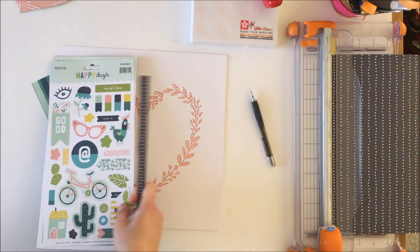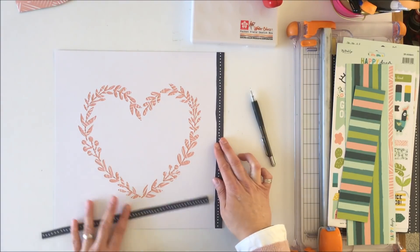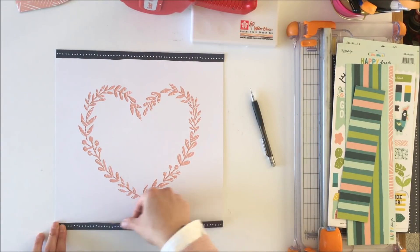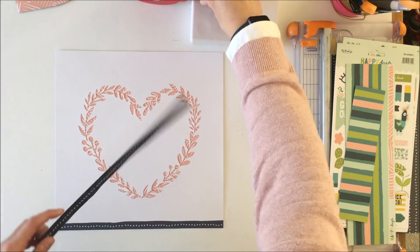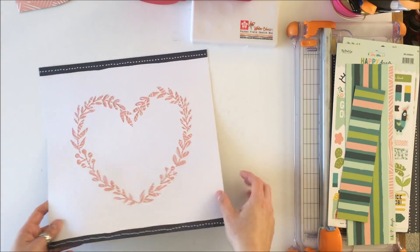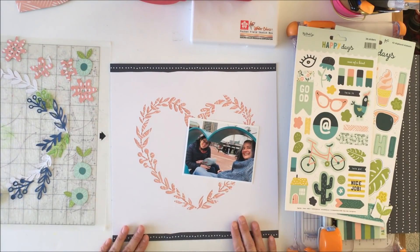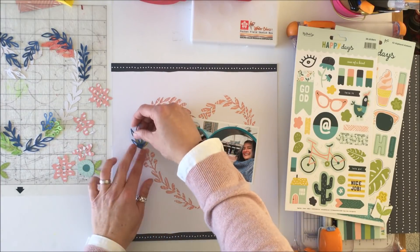I'm going to put a header and a footer on this layout using two stripes of those polka dots from the pattern paper. I like the way that grounds the layout. When I use white backgrounds, which I do a lot, I like to have either a header and footer or a right side and a left side — I just find that it grounds the layout for me.